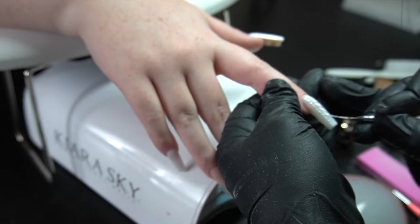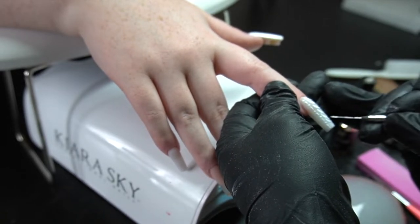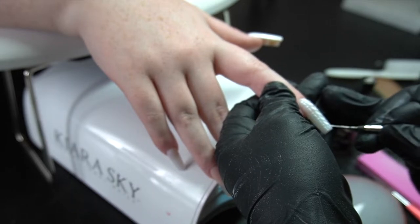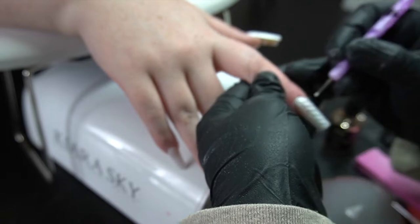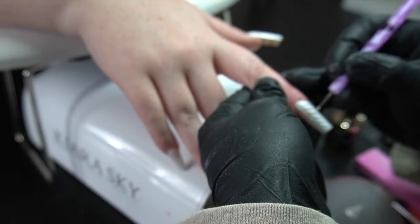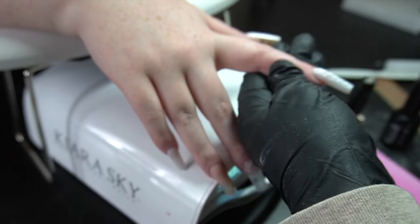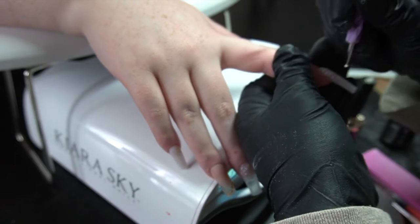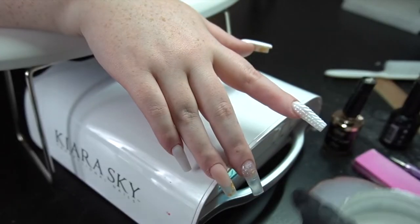Now I'm just going to go ahead and do an S pattern on this one as well. Then I'm going to put slanted lines on the sides of each of these. It came out super cute and she was super happy with it, which makes me happy too. I did want to leave this in so you guys could see the tools I'm using and things like that.